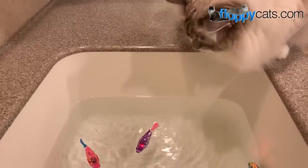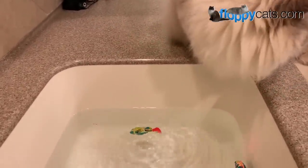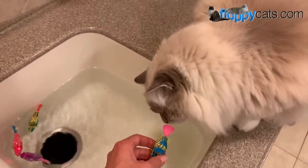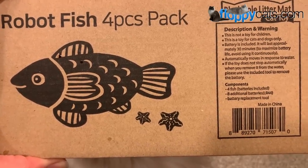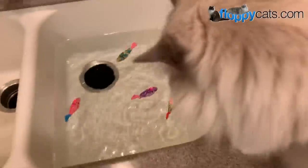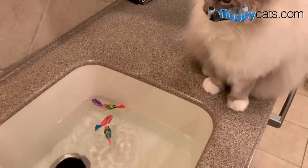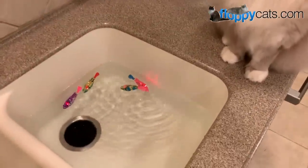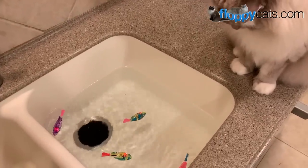Triggy likes water in the sense that he likes to stay outside in the rain but doesn't necessarily go for water in general. We pull one out and take a look — it says on here that you're not supposed to use them for children, it's only for cats and dogs. Batteries are included. I wouldn't have a problem introducing these to my four-year-old nephew under supervision, but you have to follow the manufacturer's suggestion.